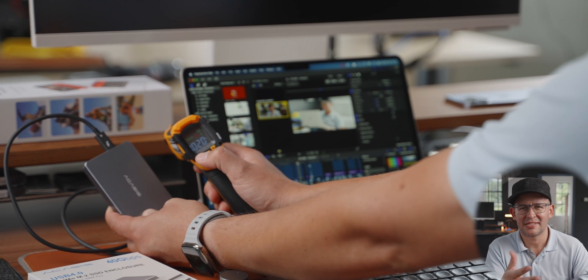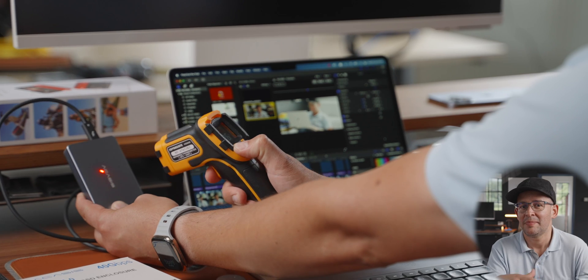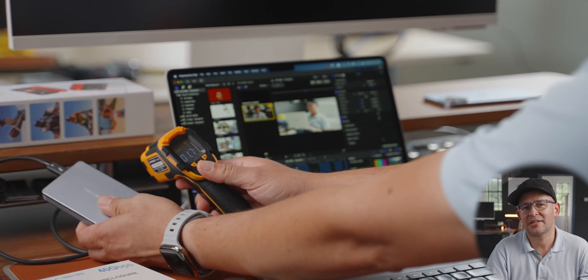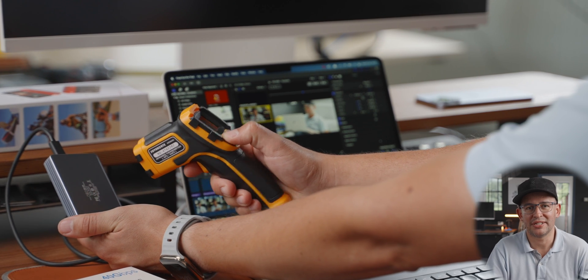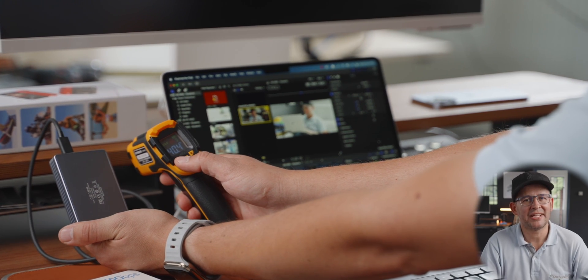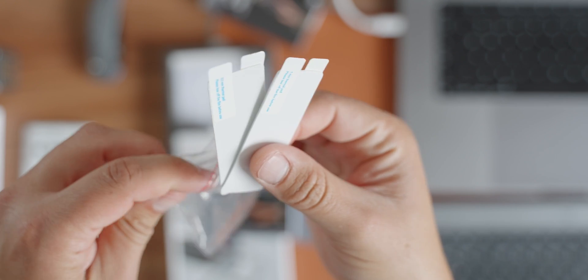The enclosure does get a little warm. It operates at about 36 degrees Celsius (97°F) normally, but after about an hour of video editing it went up to 103–104°F, nearly 40 degrees Celsius. It doesn't become dangerously hot though — just make sure you install the cooling pads that come in the package.